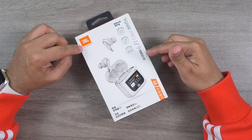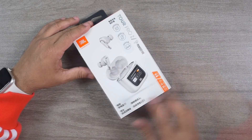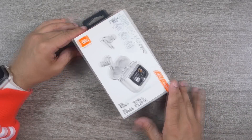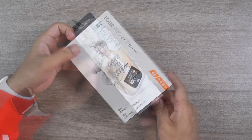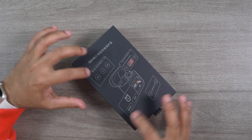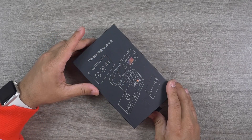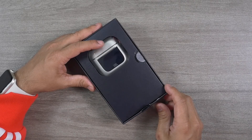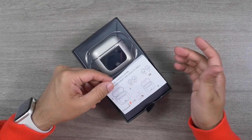This JBL Tour Pro 2 is a JBL product by Harman. As I live in China, I have the Chinese edition here — you can see a lot of things written in Chinese. One thing I like about JBL is their slogan: 'Dare to Listen.' After opening the box, the first thing you'll see is a lot of illustrations showing what options and features are available on the display panel of the charging case.